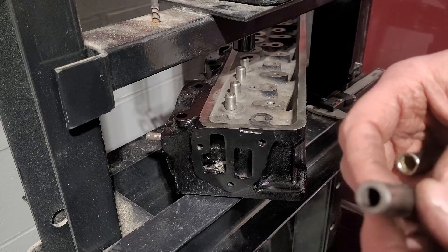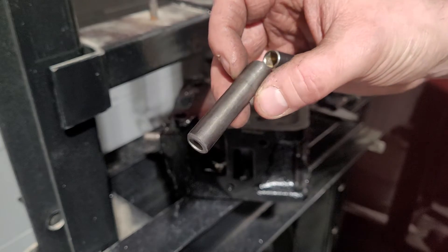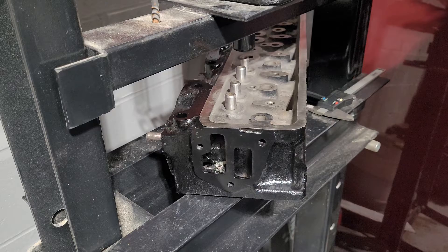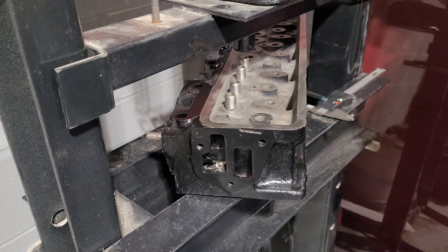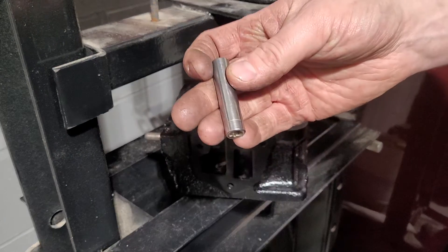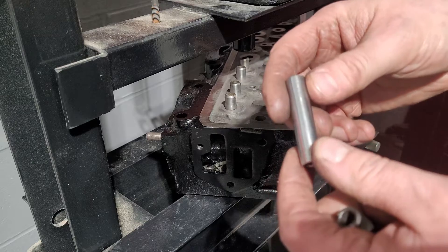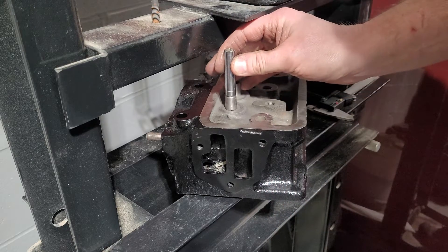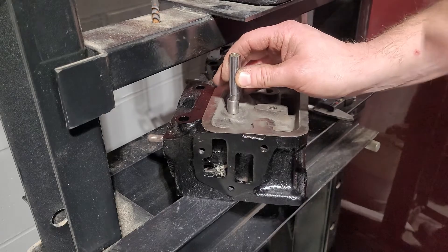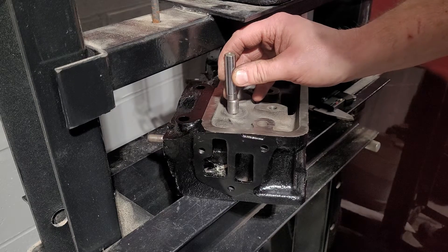These come out pretty easy enough — when I say easy enough, they do and they don't. Once you break the pressure point on them, they come out pretty easy. However, the important thing you have to know is lining them up. If you don't line them up straight — and I've done it — I had one here in my hand, and I was trying to cheat and put it straight on and push down from the beginning all the way, so I could do it in one.